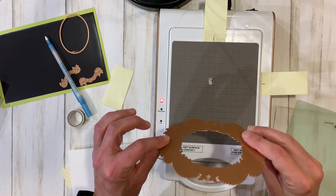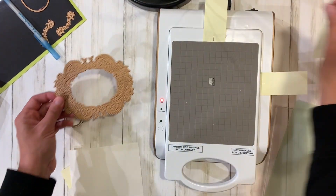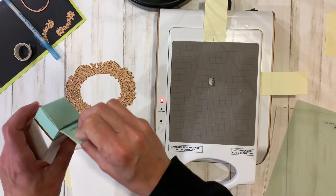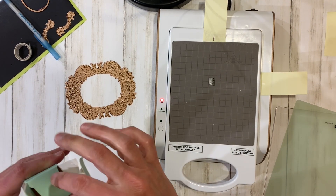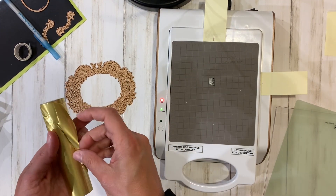Because you can't see the foil beforehand, you want to make sure you take a few minutes to pre-measure. The design I'm going for today I'm going to trim, so it doesn't matter if it's not perfect, but I would like to get it as close to perfect as possible.